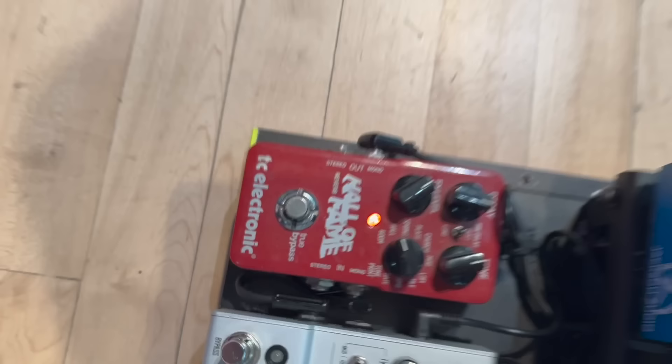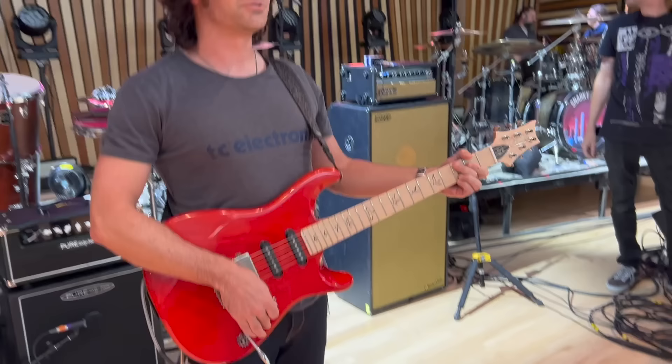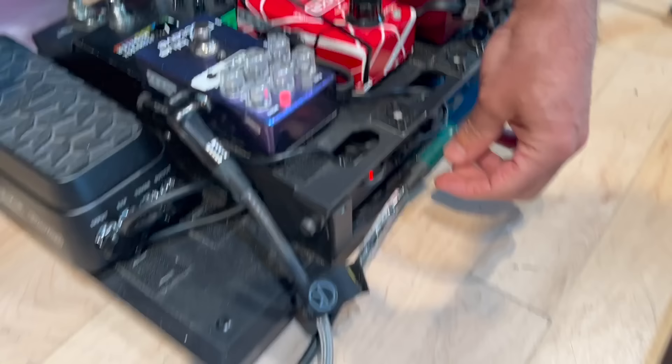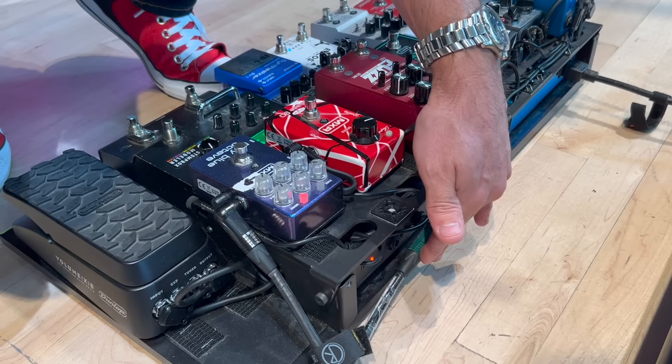And then I have a reverb pedal by TC Electronic — it's a little ball reverb. I'm getting a lot of natural reverb in this room anyway, so that'll probably be on and off throughout the show. The board's built by Brian O'Million in McKinney, Texas. The output is a cordial cable — I normally plug this in here but this input isn't working. The rigors of the road, folks — sometimes things break.